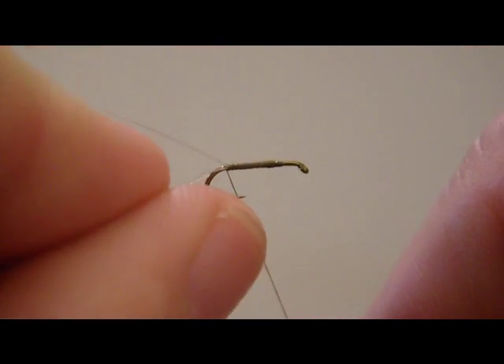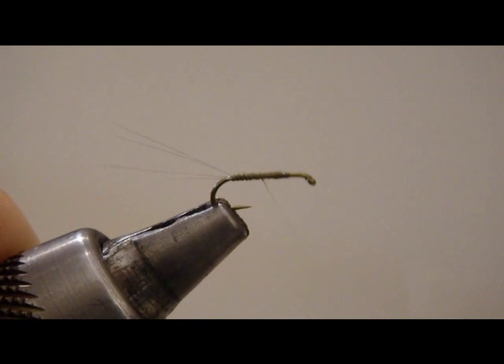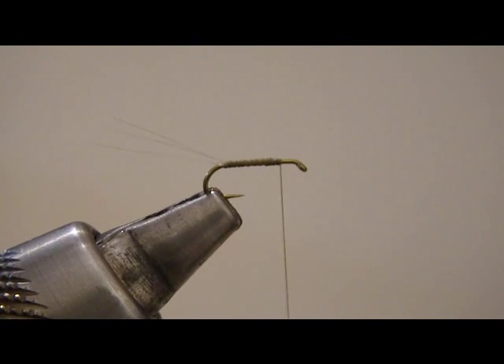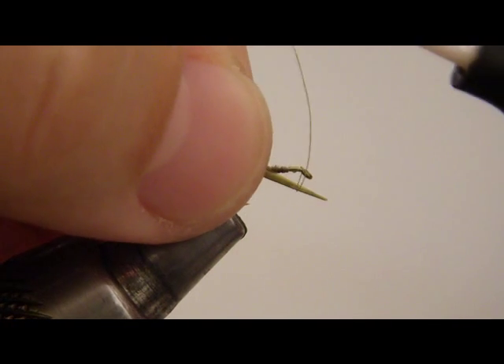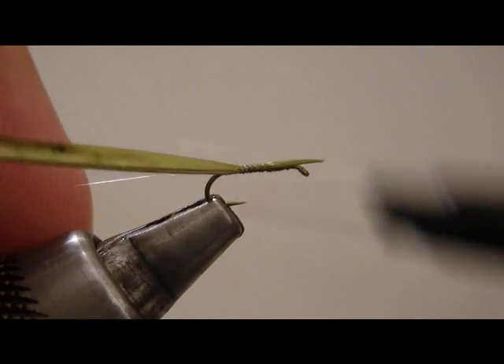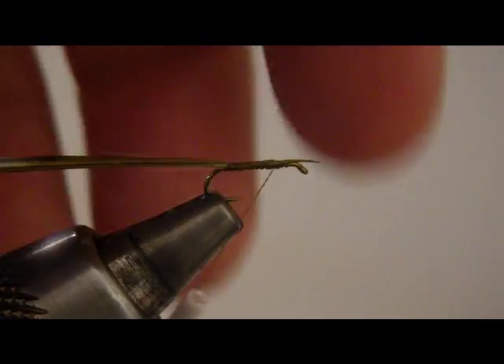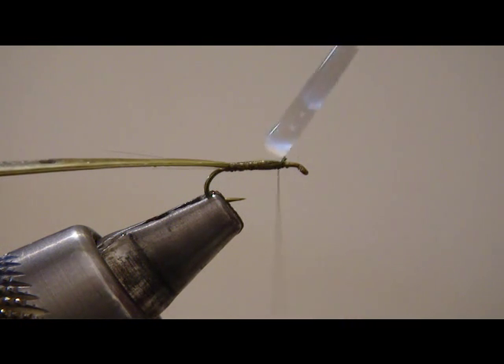We're going to go ahead and split the tail here. One thing I didn't like about the previous tying is that the wing didn't really turn out that great, so we're tweaking that now. You can see we've split the tails. We've got a biot — an olive biot — that we're going to tie in now. We're going to run it back to where the abdomen begins. One reason for doing it this way is so that we can glue the body without worrying about the wing. That's one option — not to worry about your CDC wing just yet.